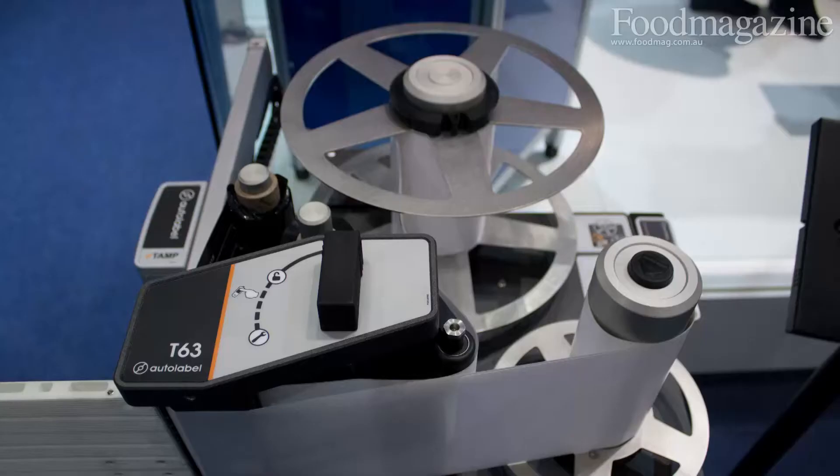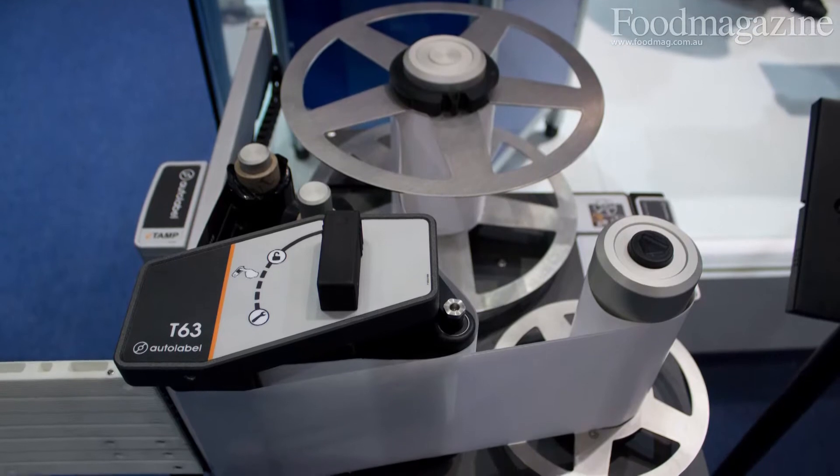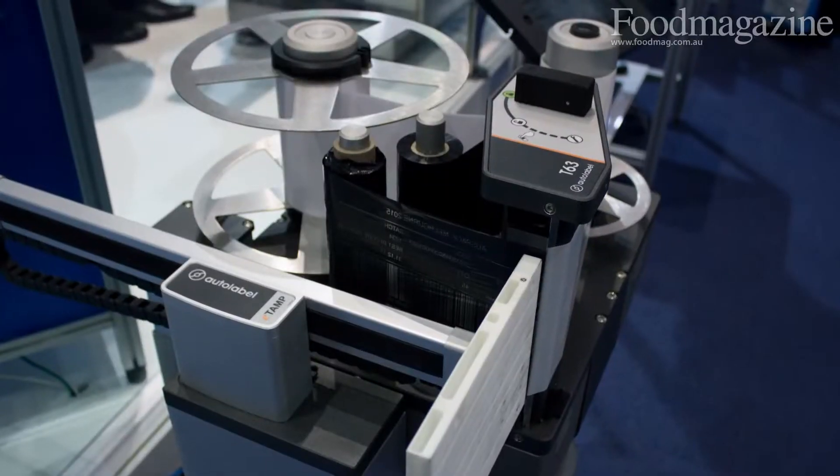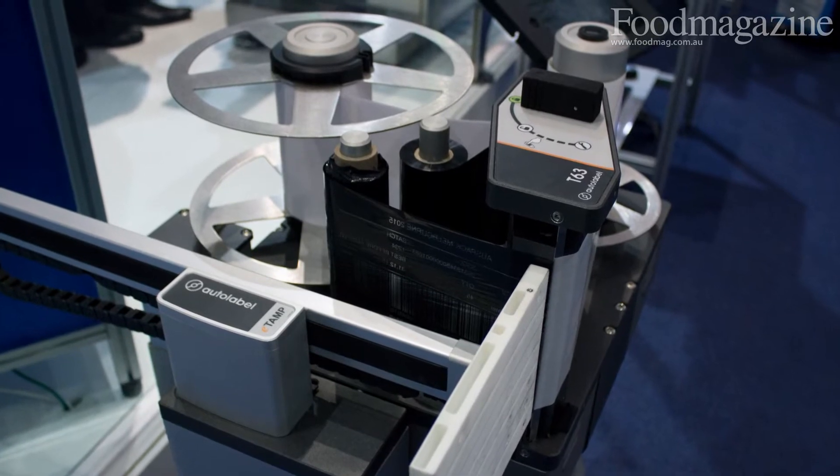Hi, my name is Mark Dingley, and I'd like to introduce the new Auto Label System here at Auspac 2015. The Auto Label System is a revolutionary design label printer applicator that is really a game-changer in our industry.